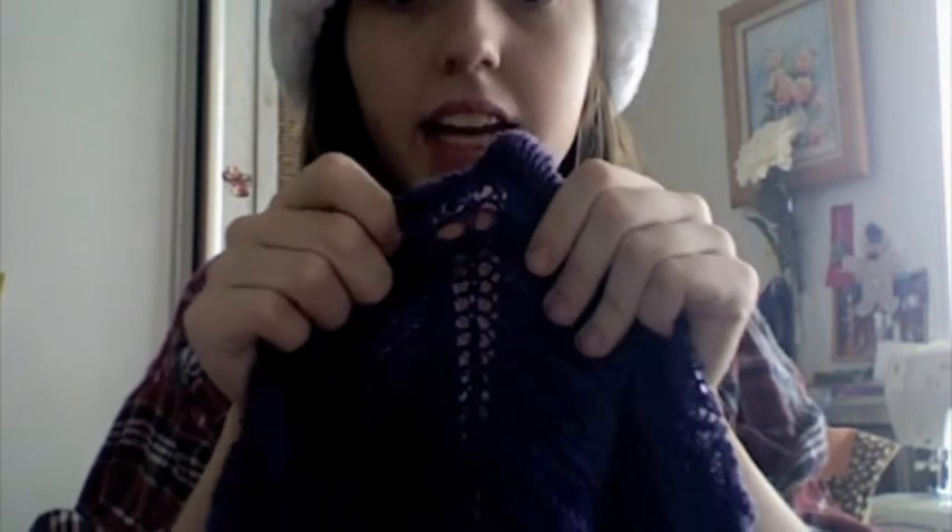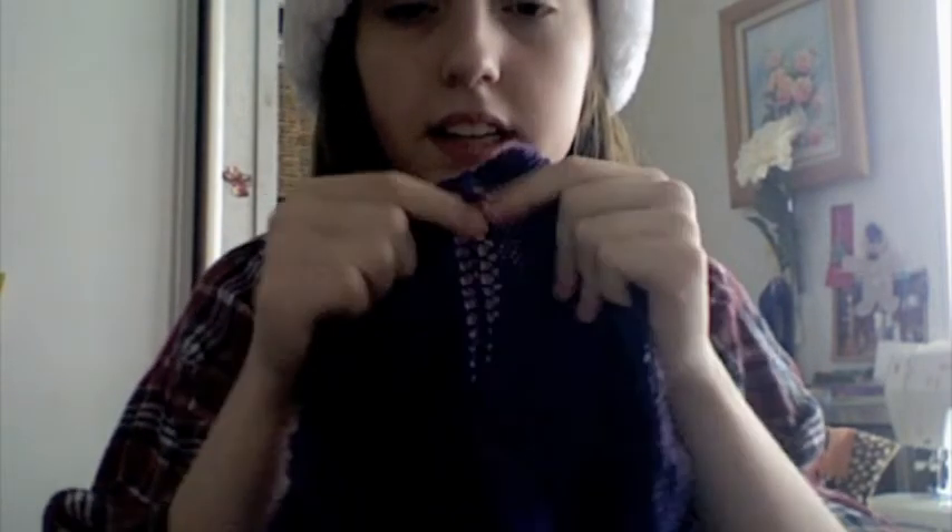I did make a little mistake while putting in the lifeline — two holes came out bigger than the others. But you can't really tell, and when I block it they'll all be the same size. That's my only work in progress this week. The pattern app on my tablet won't open, and I tried to print out the pattern last night but my ink is running out so you can't see what the finished shawl looks like anyway.